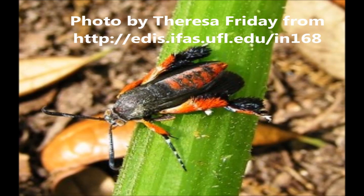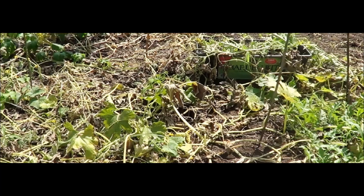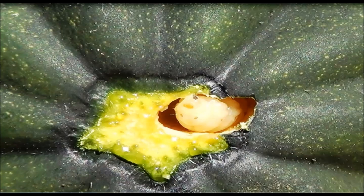The squash vine borer moth is just one of the pests that can cause significant damage to your squash plants. I had some of these visitors to my garden last year and I want to show you some of the damage they caused. This was my acorn squash before they got established, and this was my acorn squash after they got established. Here's a picture of the squash vine borer larvae — you can see that he made his way into the acorn through the vine.